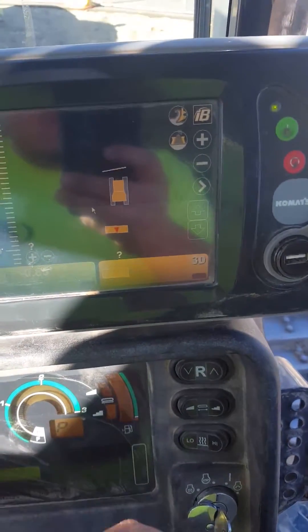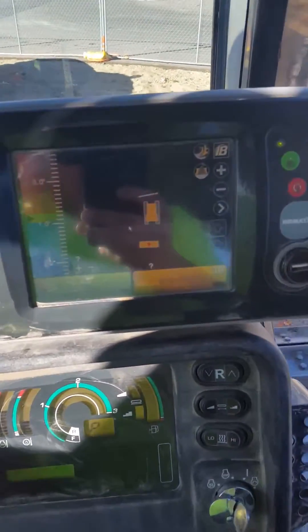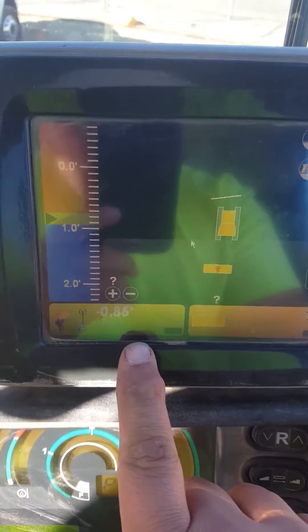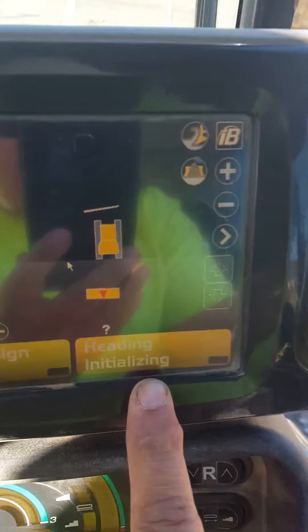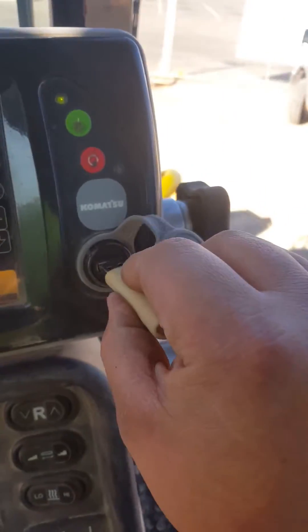So, how to set up a project on your Topcon dozer. Look right here — if this screen is green, that means you're connected to your base station. If this one is red, it means it's trying to find out where you're at on your project. So I'm going to enter in a new project on this dozer.